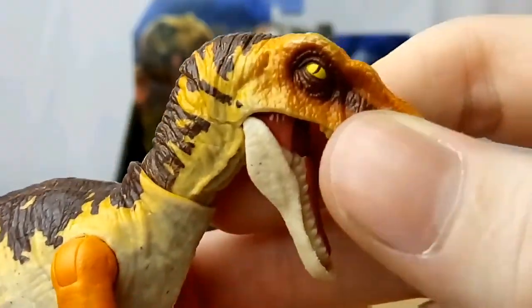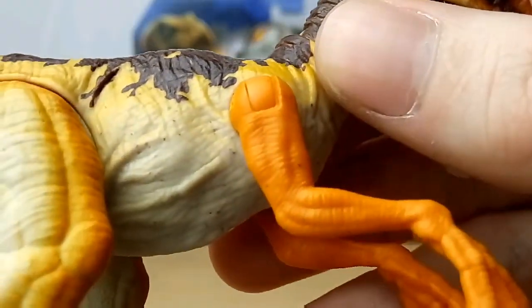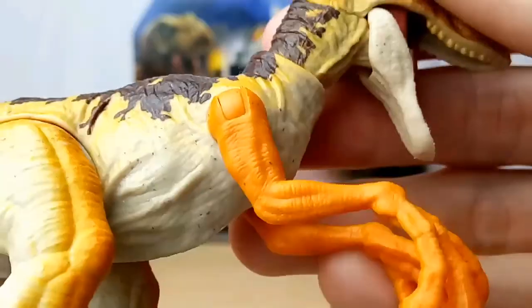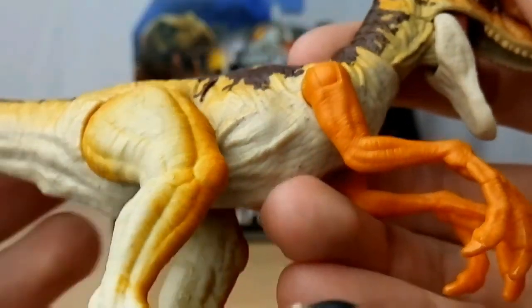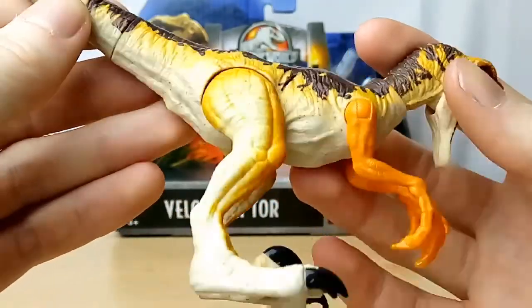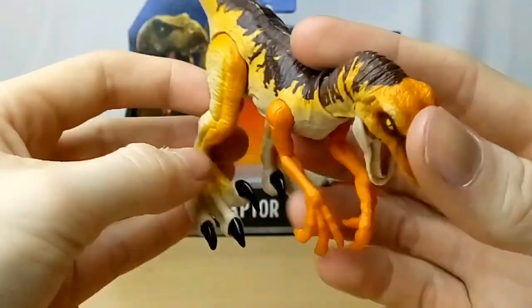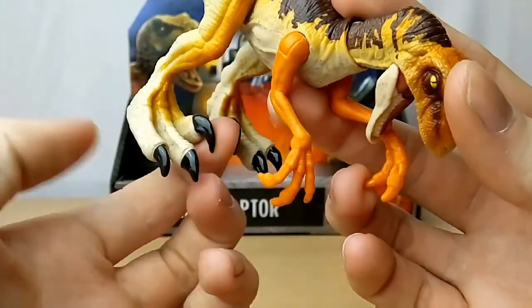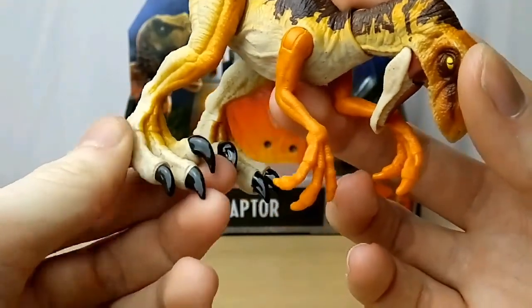The sculpt on this is really nice as well. The head has so much detail, but the body lacks a little bit, though it still looks really good with some really nice creases and folds. The detail on the leg is a little bit lacking but it's still really nice — a nice orange paint — and the feet, the toe claws, and the sickle claw are painted nicely as well.